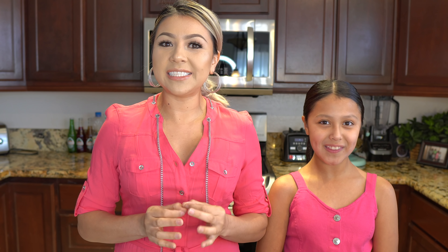Hi guys and welcome back to my channel. Today I'm going to show you guys how to make a delicious creamy strawberry agua fresca. In case you want to learn how to make this super easy and delicious drink, just stay tuned and I'll show you how.